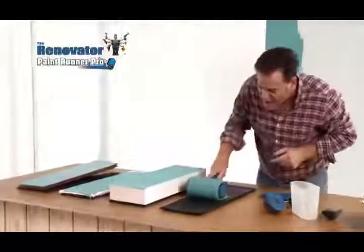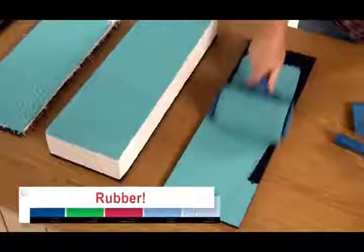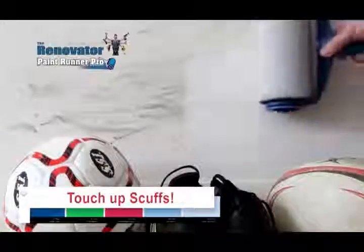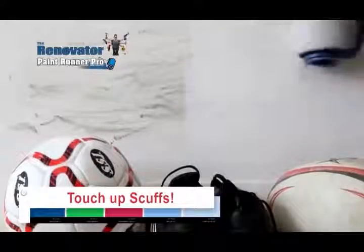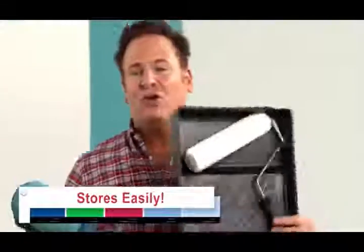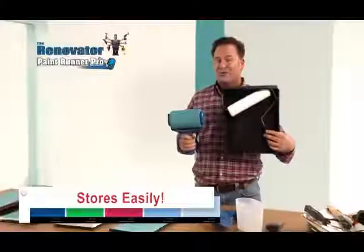Even this rubber mat is no match for the all-new Paint Runner Pro. Look at that for a perfect, nice, even coat. It's also great for touching up scuffs and marks on walls and baseboards. And clean-up is as easy as rinsing under a tap. Plus, it stores in only half the space of an ordinary roller.